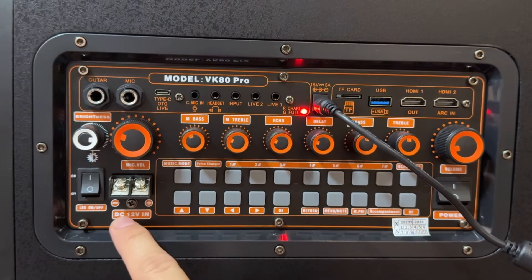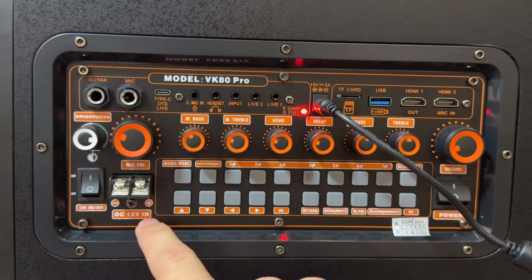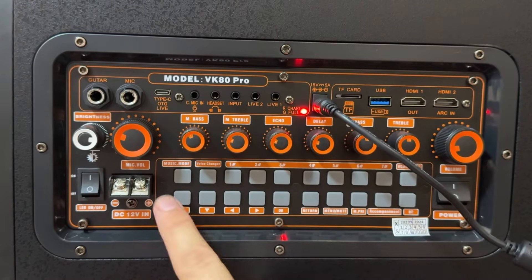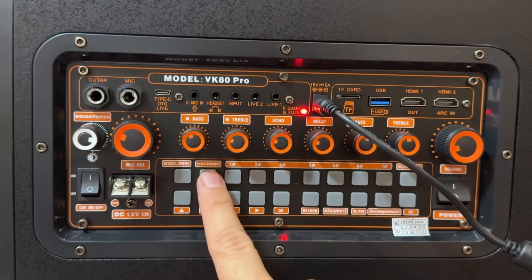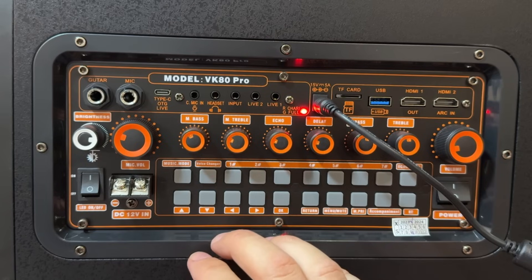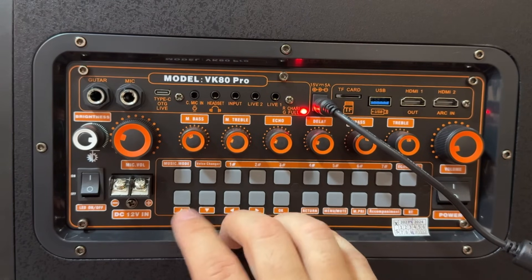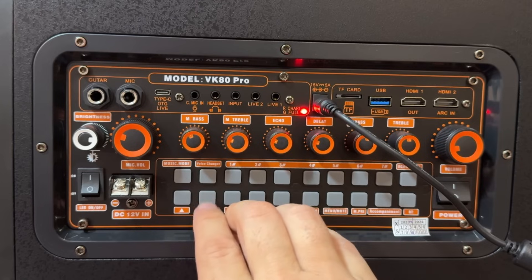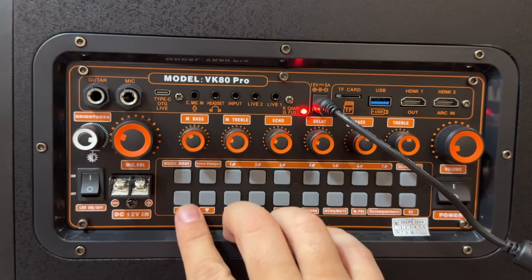You've got the DC input, the LED on and off in the front, the master power, and the voice changer. The female voice — whoa, that was almost confusing! I can't do it in front of you folks, I'm laughing too much. There's music mode and a lot of fun settings you can change.